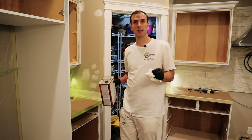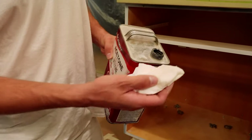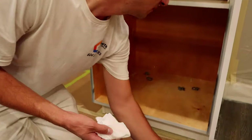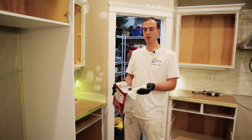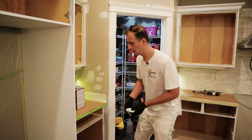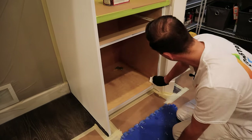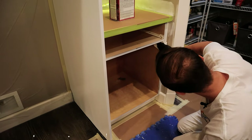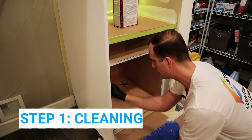The very first thing we're going to do is clean the surface. Sometimes we have some oil and grease on the cabinet and we want to get rid of it so our tape sticks really well. To clean inside of the cabinet I just use a little bit of acetone and a paper towel or shop towel and I lightly rub it on to get rid of all kinds of dirt and grease.